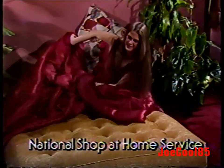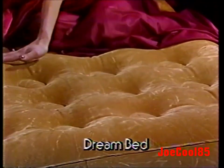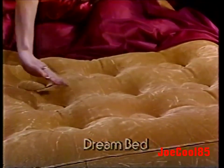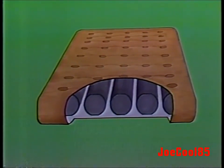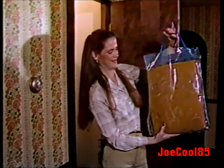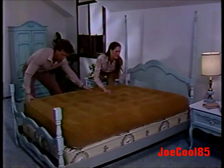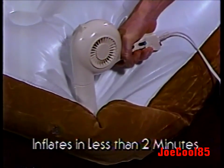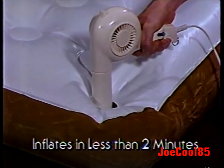Please listen carefully to a very special TV offer from National Shop at Home Service. How would you like to treat yourself to the most heavenly sleeping experience of your life? Announcing the incredible new Dreambed. You'll feel like you're floating on a cloud because you actually sleep on a cushion of air. The secret is a revolutionary system of tubular air coils that gently but firmly support your body, providing the even orthopedic support doctors recommend. Dreambed is actually an inflatable mattress — folded, it's the size of a hat box, weighs only 12 pounds, easily stored on a closet shelf.